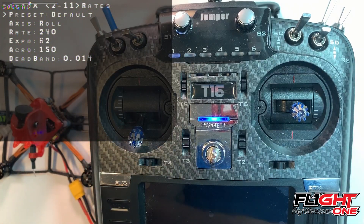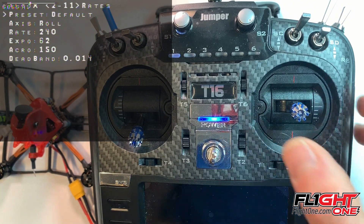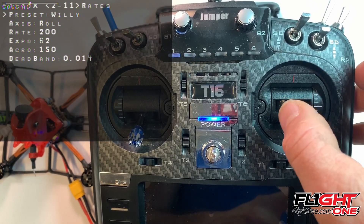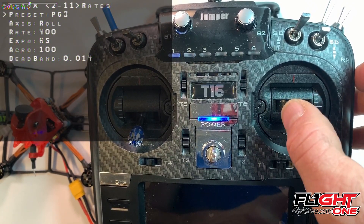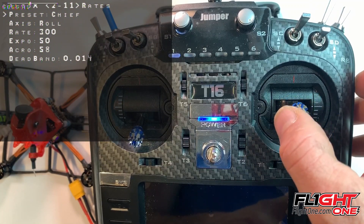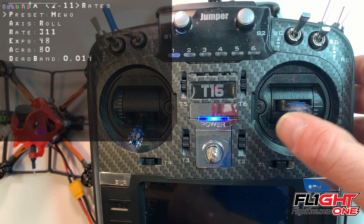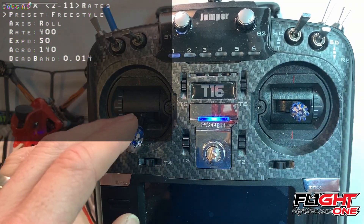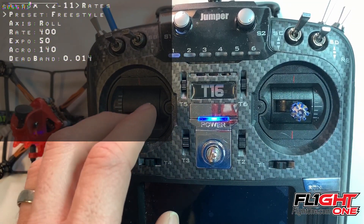Page two is your rates. You can either pick one of the presets here — you've got default, race, Sean — that's what I use — Sean rates, Willie, Blackbird, Vanover, PG3, Heads Up, Chief, Fat Kid, Meow, freestyle — tons of them there. Pick whichever one you want and just leave it there, and that will select it.